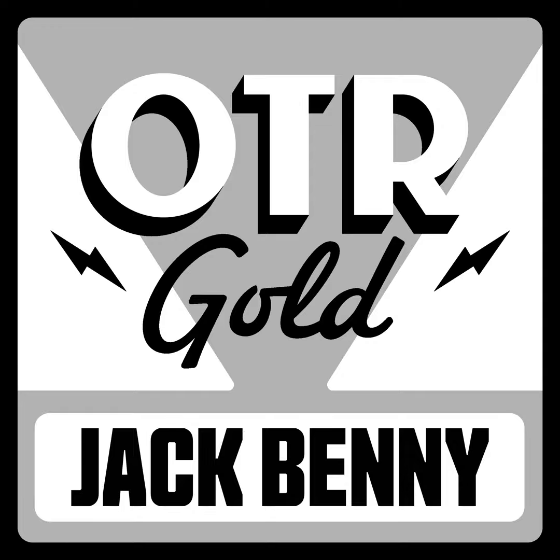That was "I'm Taking a Fancy to You" played by the orchestra. Now, ladies and gentlemen, we take you to Jack Benny's dressing room at the Paramount Studio. It's Jack's first day in his new picture. Take it away, Paramount!